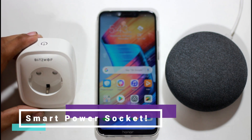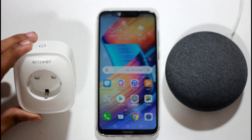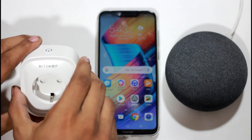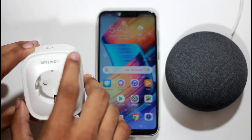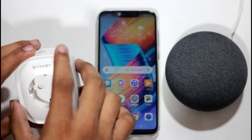Welcome to the Blitzulf brand. We will get a full review of this Blitzulf brand. You can connect it with your smartphone. You can also easily connect it with Amazon Alexa.